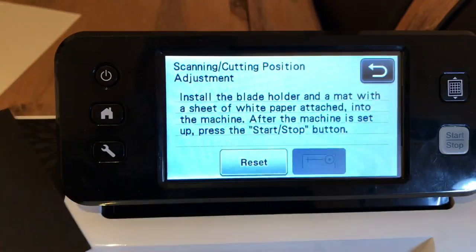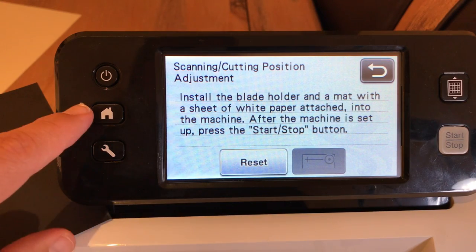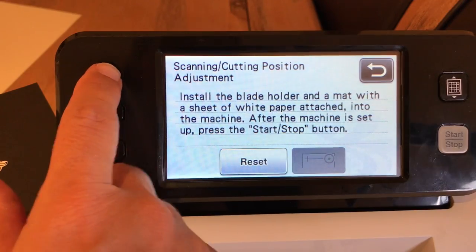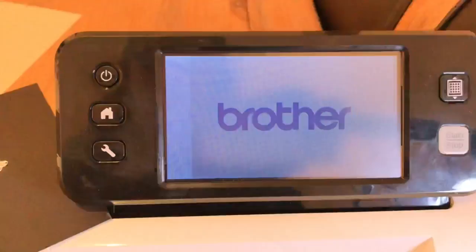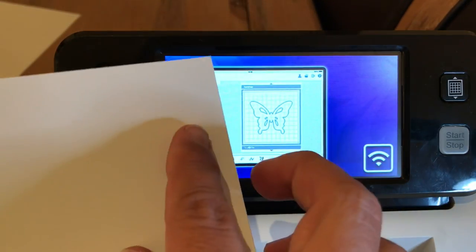In today's tutorial I'm going to show you how to use the Scanning Cutting Position Adjustment setting in your Brother Scan and Cut. Let's get started — we're going to start from the very beginning. To do this position alignment with your blade, you're going to need a 12x12 piece of white cardstock. It can be any thickness of cardstock; you're just going to set your blade accordingly.